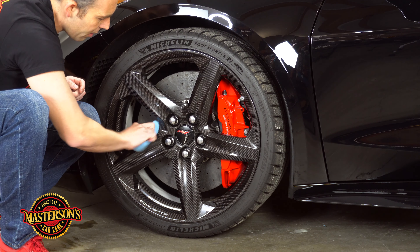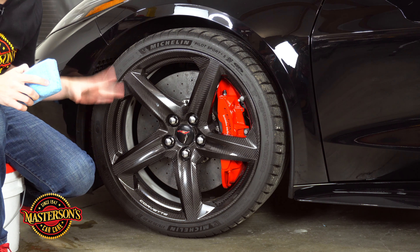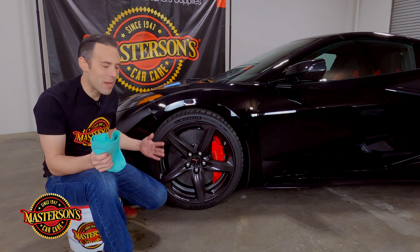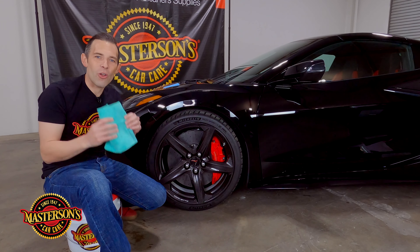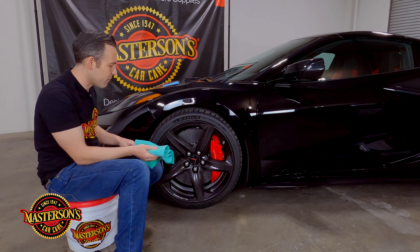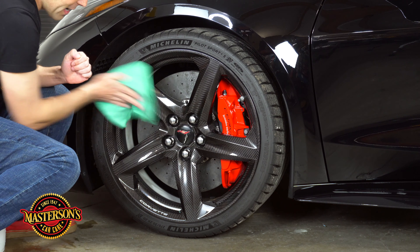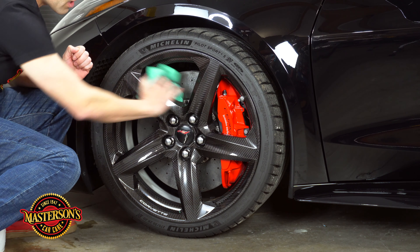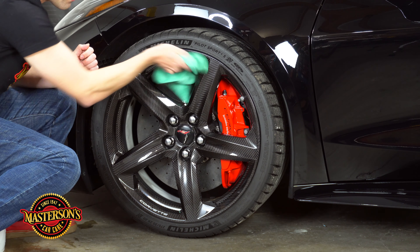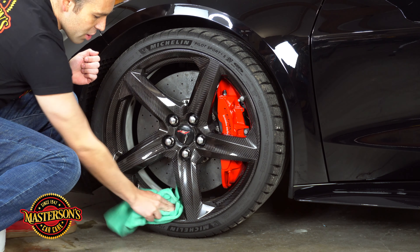I've got nice full coverage of the sealant all around the spoke. We're back — it's been about 20 minutes and the sealant has cured on the wheel and is ready to be removed. All you need is a premium microfiber towel; fold it up and buff off the sealant. Look how easy it removes — this is an easy wheel to detail because the spokes are just so smooth and you can get everywhere with the Shield so easily.